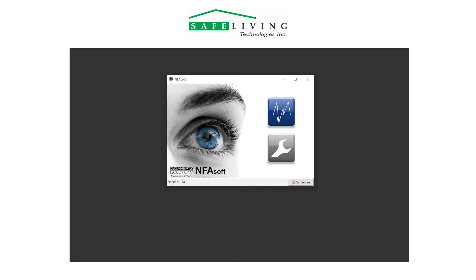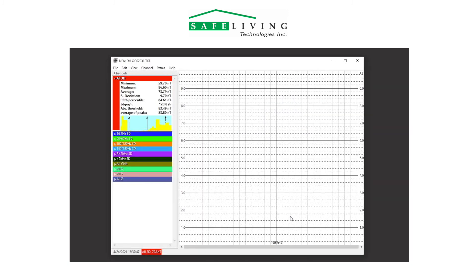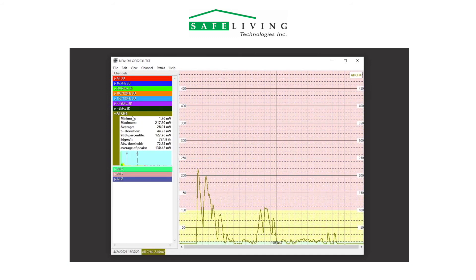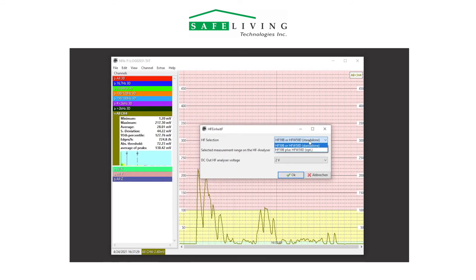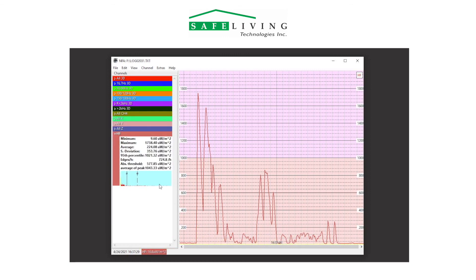Here we'll open NFA Soft and our log file as usual. We'll notice the new options in channel 4 to select the HF unit, and we'll now choose HF59B plus HFW59D. Then we'll select our setup range of 2000 microwatts per square meter, and then the DC output voltage of 1 volt. We can now close the channel 4 tab and look at the combined plot from the 2 meters in this measurement setup.